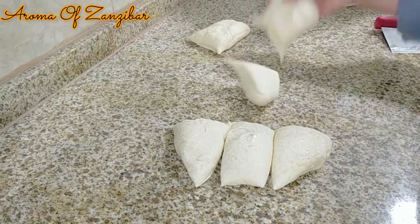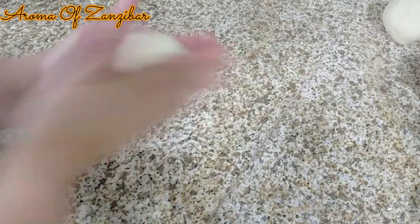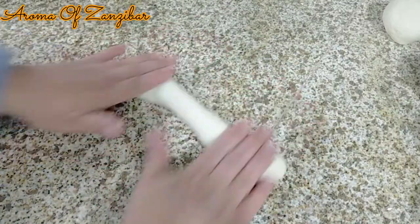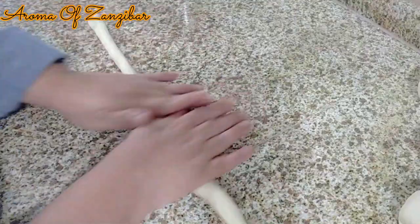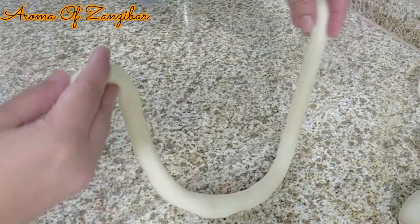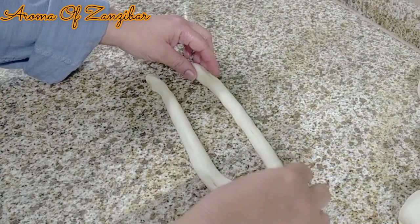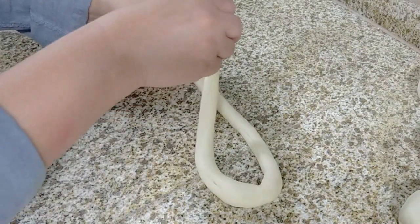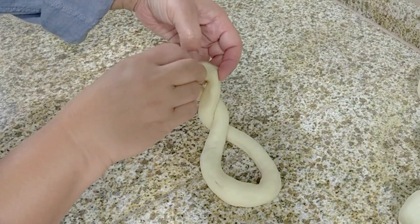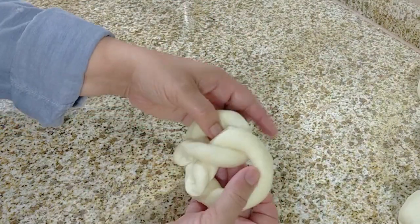This is very easy and it's a good project to do with children. I'm just going to roll each portion into a long snake — 18, 20, or 24 inches, however you like it, but you don't have to measure. Then I keep it in a U-shape, twist one time, a second time, and then take the ends and stick them over — and that's it, very simple.